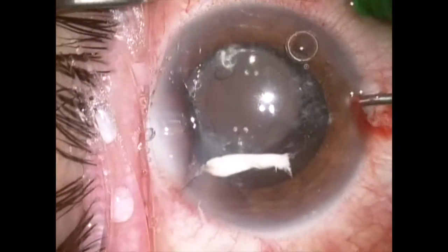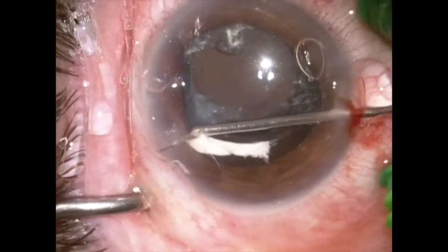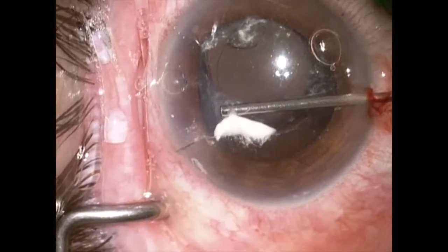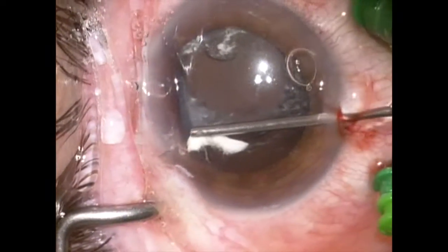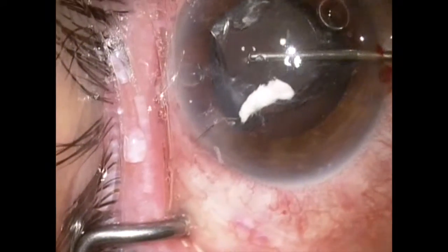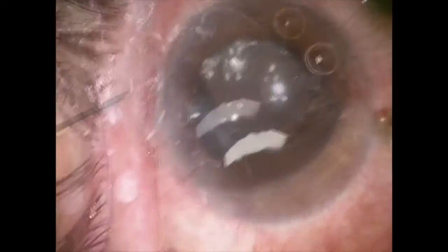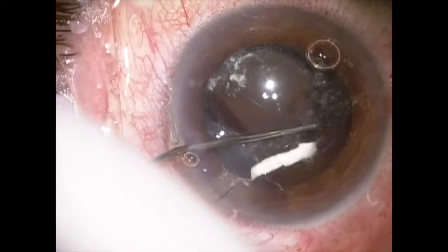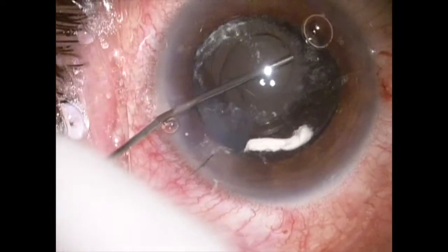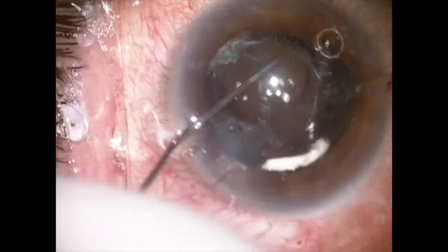Once this is done, I'm going to go into a paracentesis in the cornea and amputate the vitreous that is still adherent to the wound and attempt to remove this. I don't want to use too much suction in the anterior chamber here, though, as the lens capsular bag complex will come forward given that there is posterior infusion. So I'm going to add more dispersive viscoelastic into the anterior chamber to push the lens capsular bag complex back.